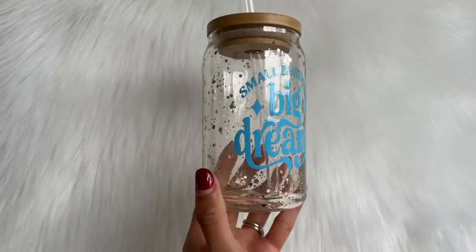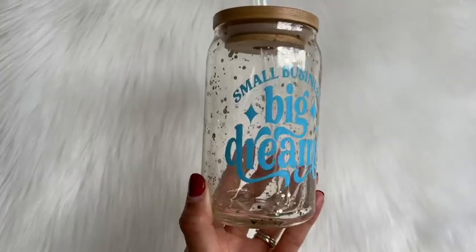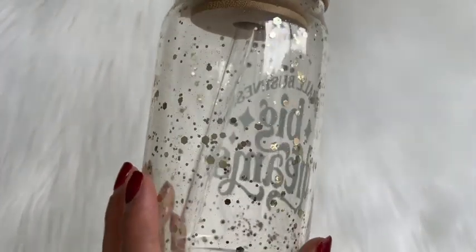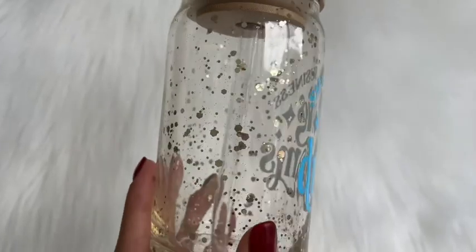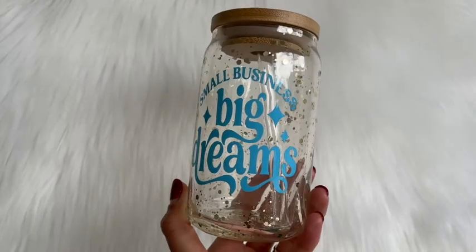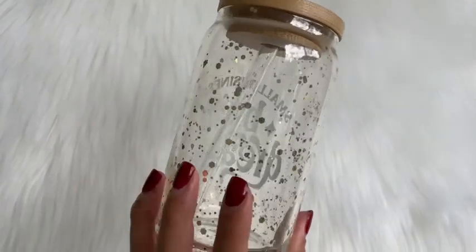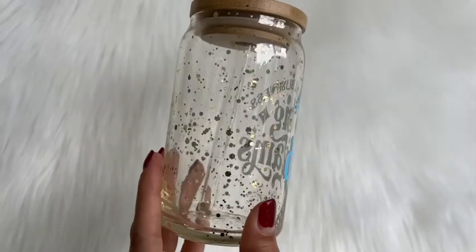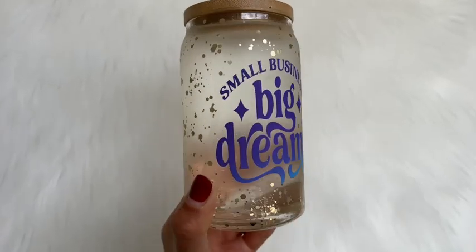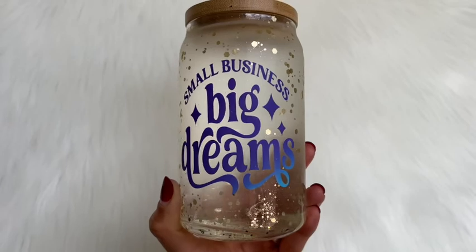Hello and welcome back to another Tech Wrap tutorial. I'm Melissa Crafter and in this video I'm going to be showing you how I made this glittered Libby glass using Tech Wraps neon color-changing vinyl. This vinyl is color changing and it does change from this blue color to purple once chilled below 59 degrees Fahrenheit. Here I've added cold water and you can see that the vinyl has changed from blue to purple.